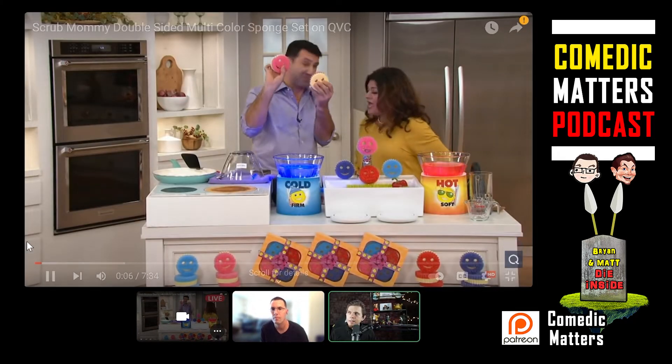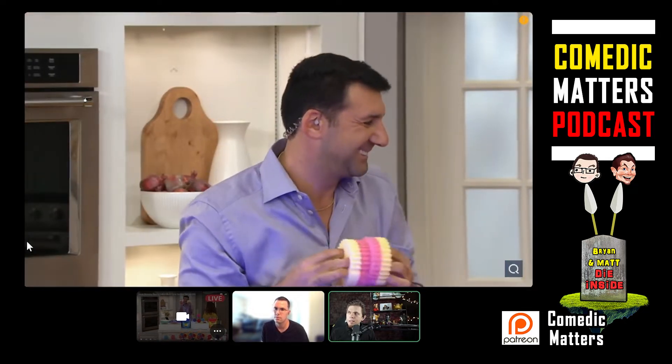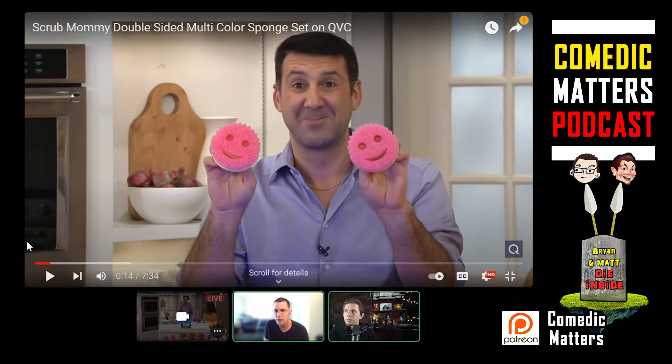Scrub Mommy. I know you guys are sometimes familiar with Scrub Daddy. By the way, this is Aaron Krause. He's the inventor of Scrub Daddy and he brings us Scrub Mommy. I kind of feel like his face was the mold for this product. I see the resemblance. Look at that. You're right.